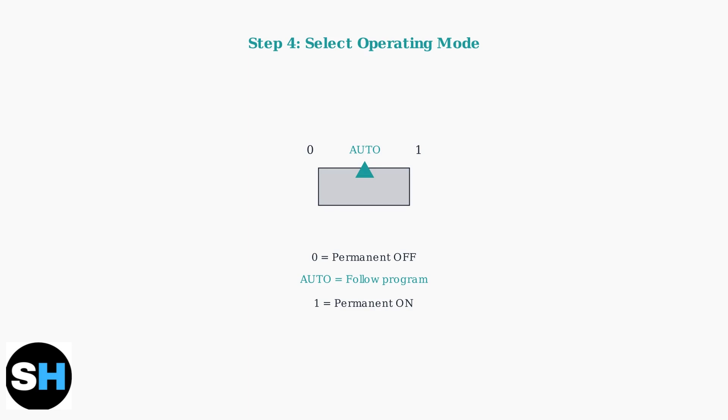The dial has 96 segments, with each segment representing 15 minutes of time. Select the operating mode using the three-way switch. Choose auto to follow your programmed schedule, position 1 for permanent on, or position 0 for permanent off.